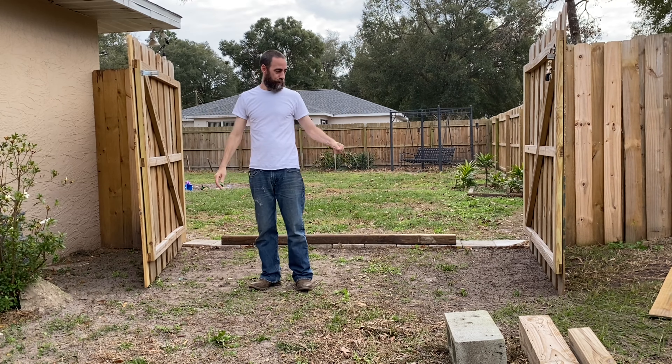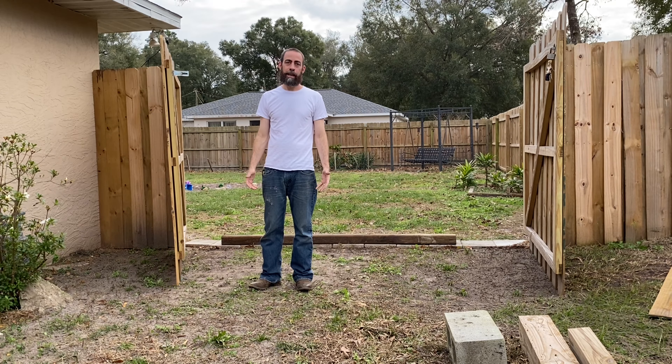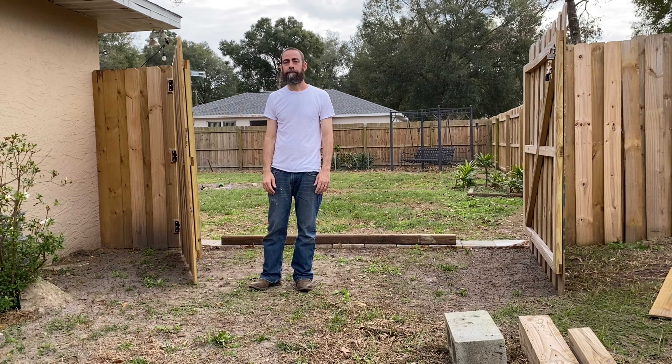Looks pretty good to me. I just need to put a better half on this — this is a temporary one — and then put some rebar or something going down into the ground, and that'll be that.